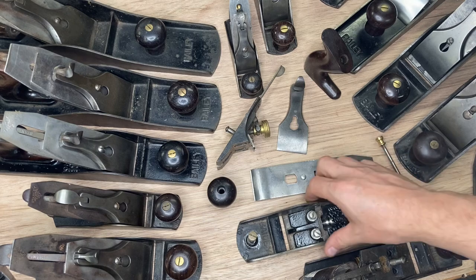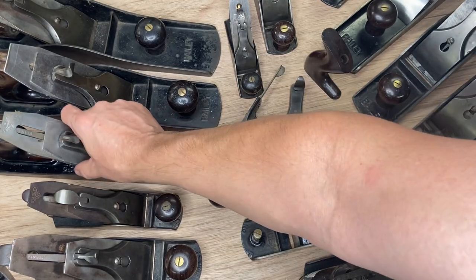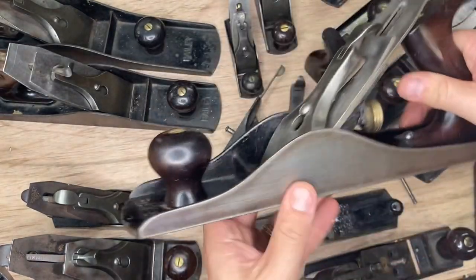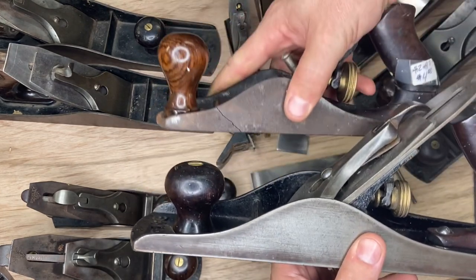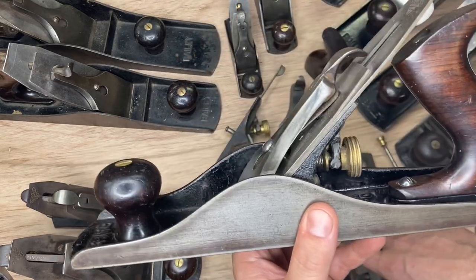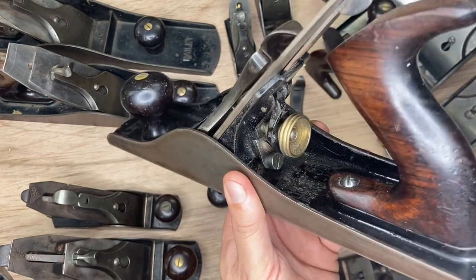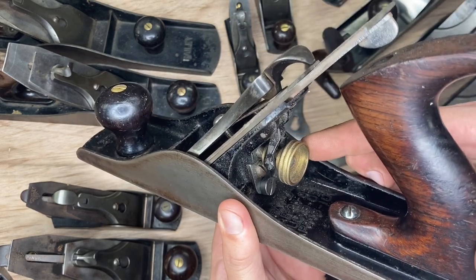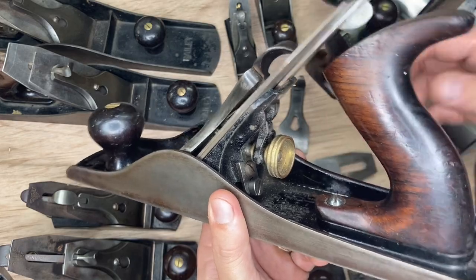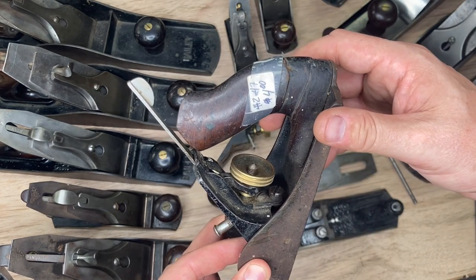If you've got three patent dates in the bed, the next thing to look for is whether you have a high knob or a low knob. If you've got the low knob, chances are you're a type 11; if you've got the high knob, chances are you're a type 12. Next, look at the brass blade adjustment knob — if it's one inch (the smaller one), you're probably looking at a type 11, and if you have the inch-and-a-quarter (the larger one), you're probably looking at a type 12.